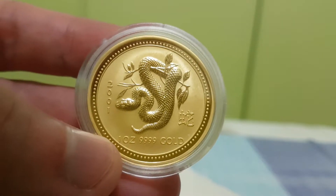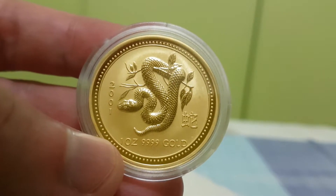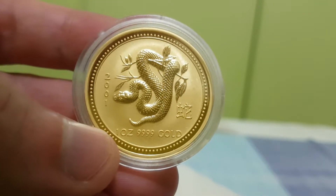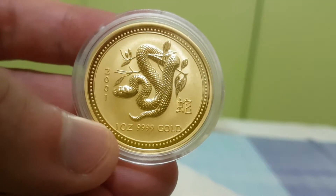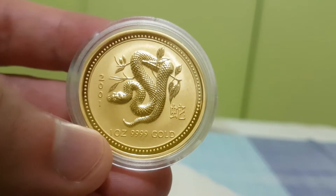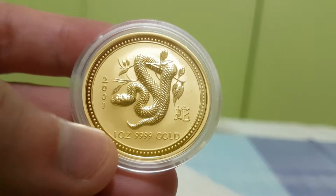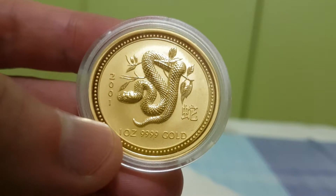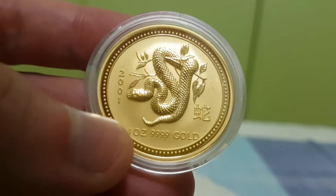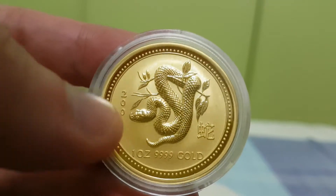At the beginning, when I started to be mesmerized by the beauty of gold coins, I was just buying all the gold coins I could get from my local bullion dealer. When I got money I just dumped it on gold. I wasn't very picky, so this snake coin was one of the ones I picked up at that time.